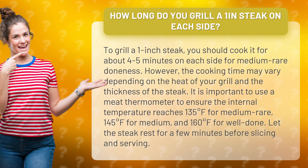It is important to use a meat thermometer to ensure the internal temperature reaches 135 degrees Fahrenheit for medium-rare, 145 degrees Fahrenheit for medium, and 160 degrees Fahrenheit for well-done.